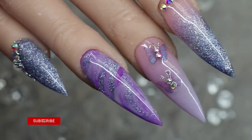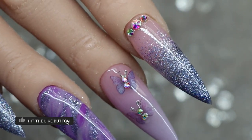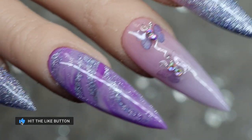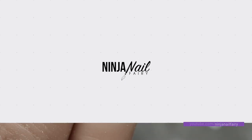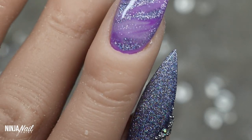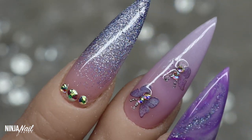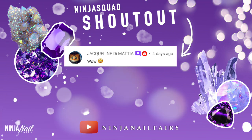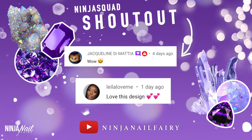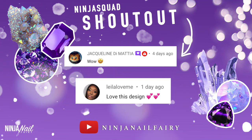Be sure to subscribe to my channel, turn on that notification bell, and hit the like button. Hey you guys, welcome back to another video. Today's ninja squad shoutout goes to Jacqueline and Layla — thank you so much guys for commenting below, and if you want the chance to be featured in my next video, you should definitely comment down below. It can be absolutely anything.